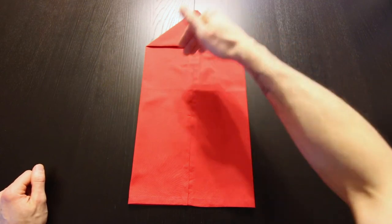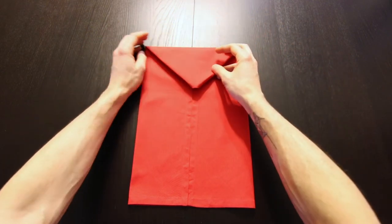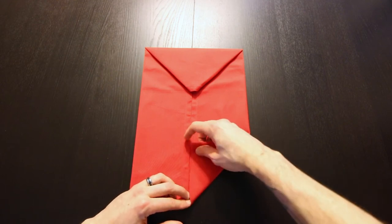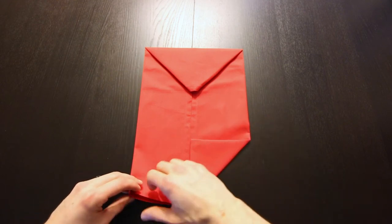Now we'll fold this point down right along these edges. Next we'll repeat those steps on the bottom, so we'll bring this edge into the center. And same with this edge.